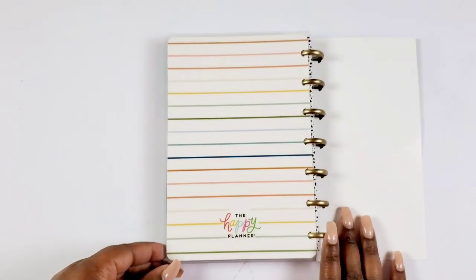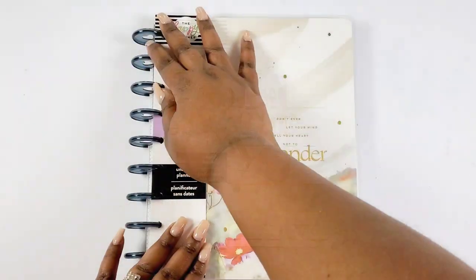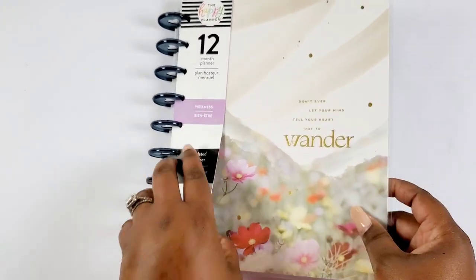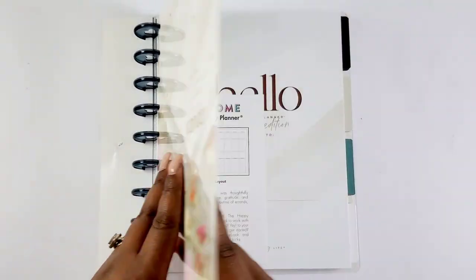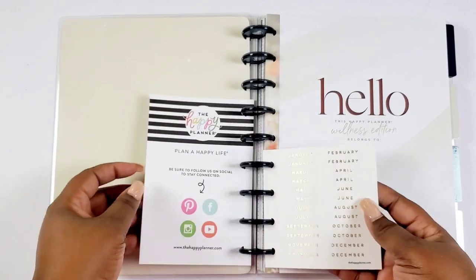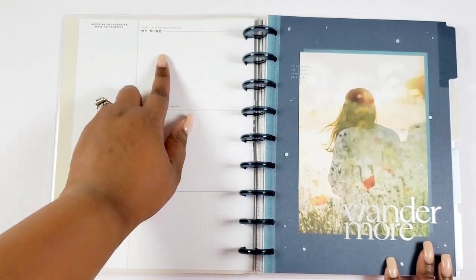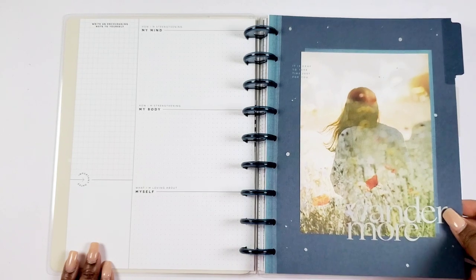There's our back cover — it's a cute little mini. If you like color but also a clean layout, definitely consider picking that one up. Here is the wellness planner — I am very curious about it. I love the blue translucent discs and the artwork; it's giving me serene. Here's the inside, and it's like nude — very serene. We have labels, a hello page, a currently page with 'My Mind,' 'My Body,' and 'Myself' categories, plus a section to write an inspirational note to yourself.